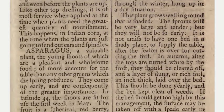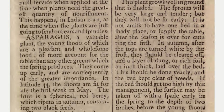This plant grows well in ground that is shaded. The sprouts will be very large and tender, but they will not be so early. It is not amiss to have one bed in a shady place to supply the table after the season is over for cutting the first.